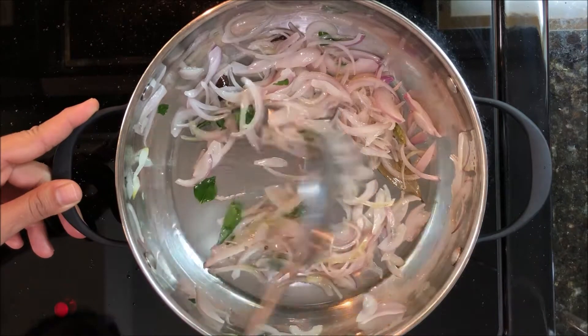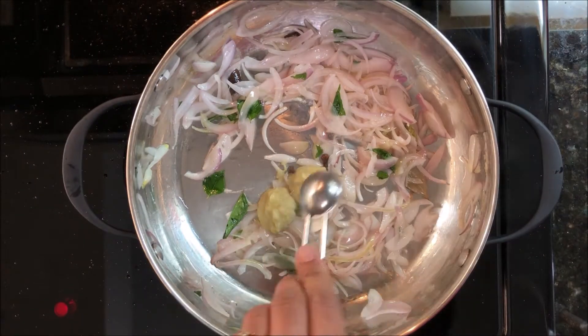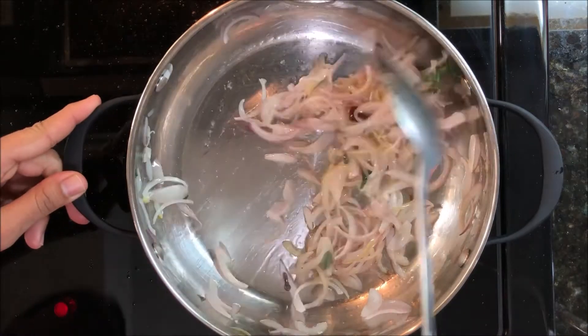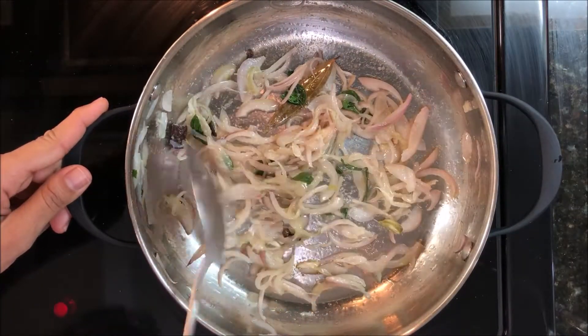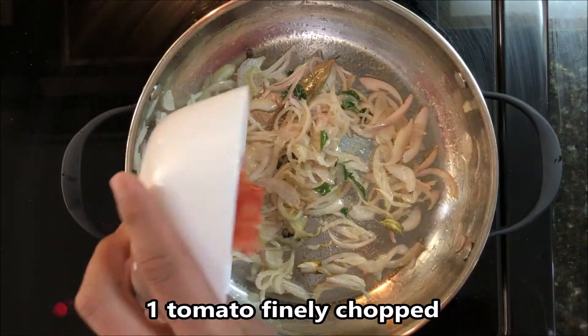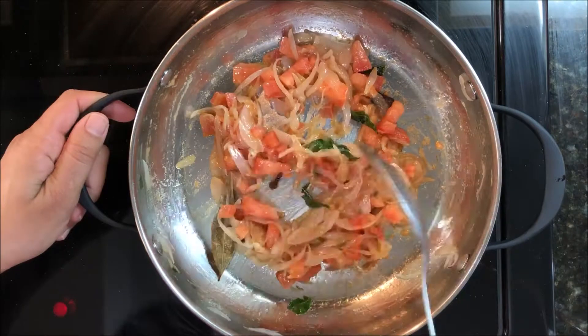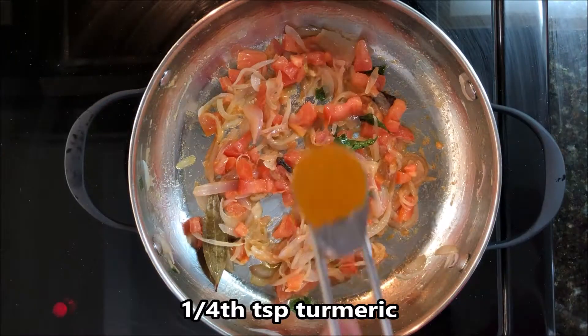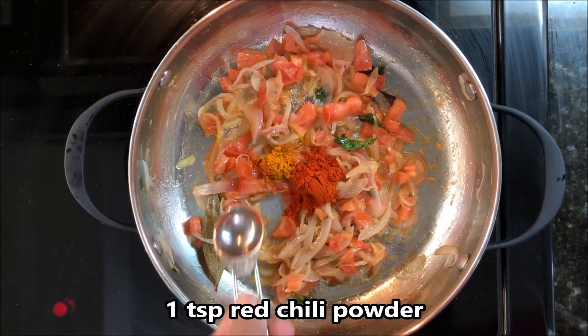Sauté until the onion turns translucent. Add 2 teaspoons of ginger garlic paste and sauté until the raw smell goes away. Now add 1 finely chopped tomato. Stir everything well. Add 1/4 teaspoon of turmeric and 1 teaspoon red chili powder.